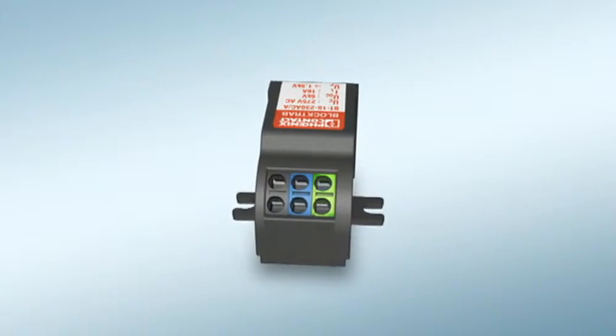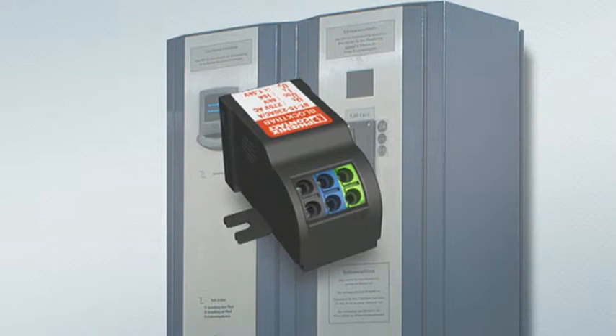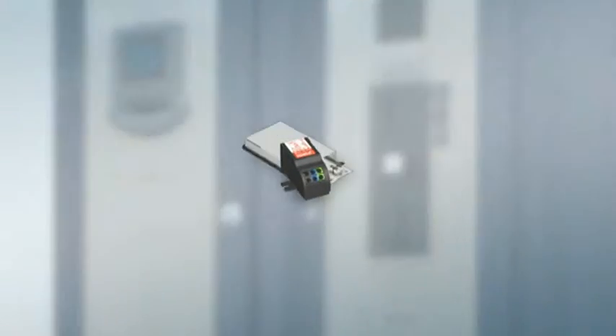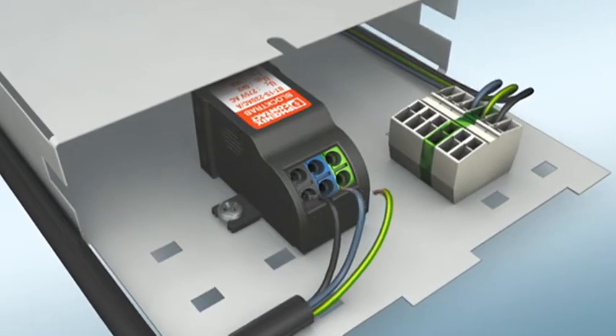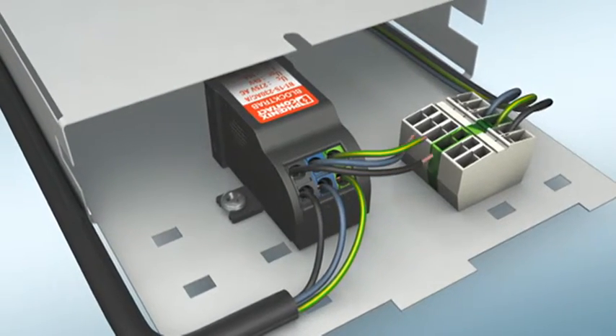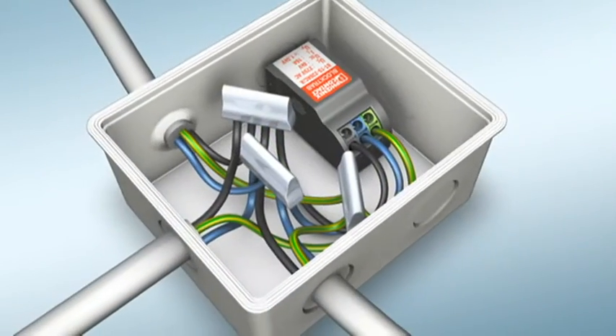BlockTrab from Phoenix Contact. Universal type 3 surge protection in a mini format for device manufacturing and installation technology. Quick to install and minimum space required. The dual connection using the direct plug-in method allows easy through or branch wiring.